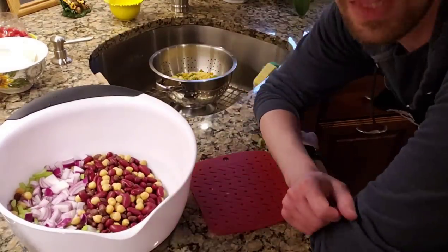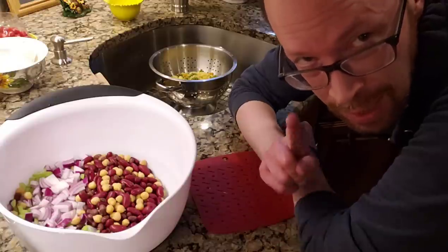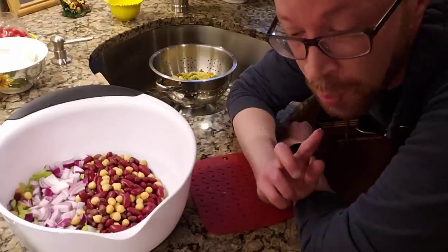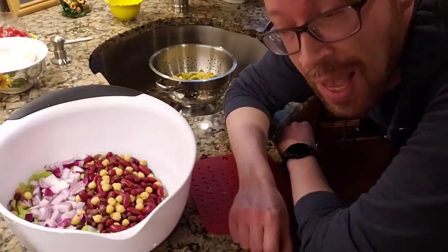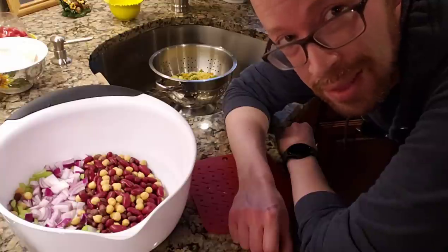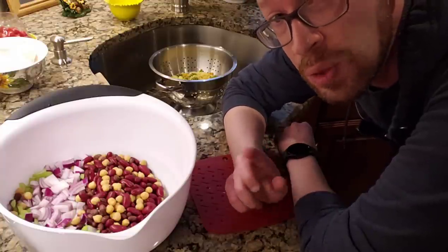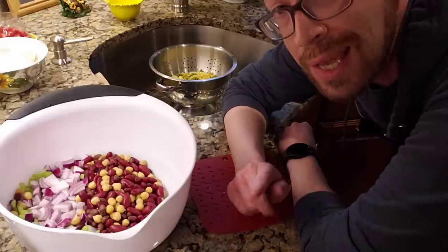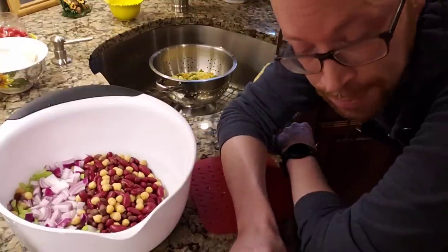The pasta — you want it to cool down a bit. I've made this mistake before where I added everything in all together and the pasta ended up melting the cheese. You want to avoid that. So I'm going to let the pasta cool down a bit more and then we will continue to add more and more things.